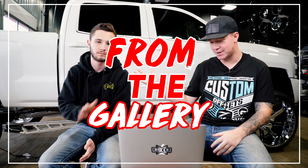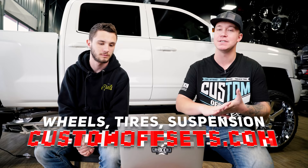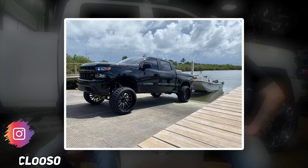Hey, what's going on guys? Lawson with Custom Offsets. Today's video, we got another episode of From the Gallery for you guys. If you guys want to be featured in this series, all you have to do is add your truck to the gallery at customoffsets.com/add. Also, if you guys need wheels, tires, suspension, or accessories, customoffsets.com.